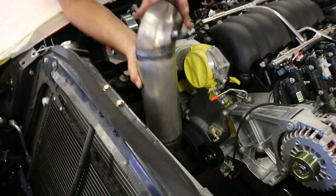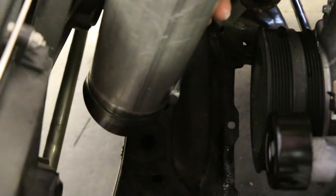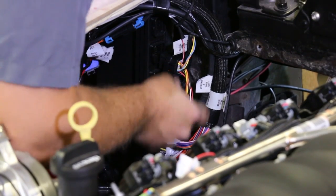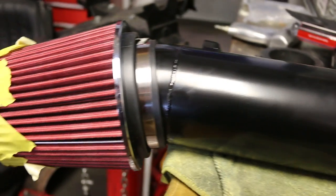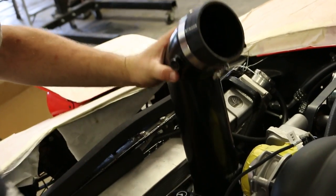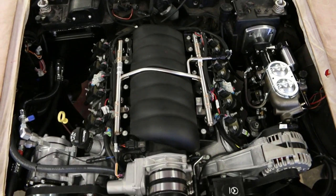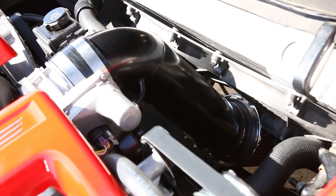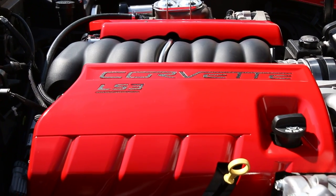The LS3 needs a fresh supply of air to breathe, and the limited space made it tricky to find under the hood, so the team built an aluminum air intake tube designed to scoop up fresh air from under the car. The Dominator will have to be tuned to match the airflow characteristics of the tube and K&N filter. The unit packaged well and was painted satin black when finished. Stock Corvette engine covers were color matched to the car.